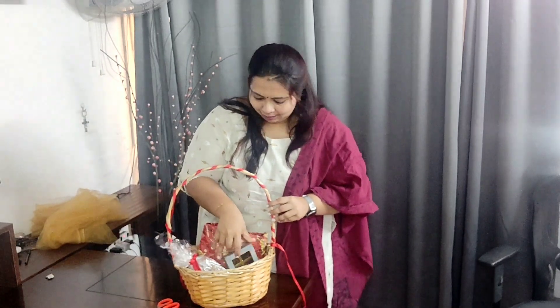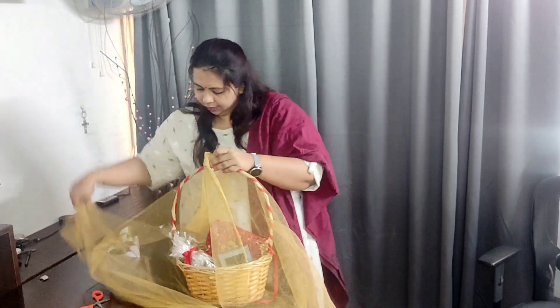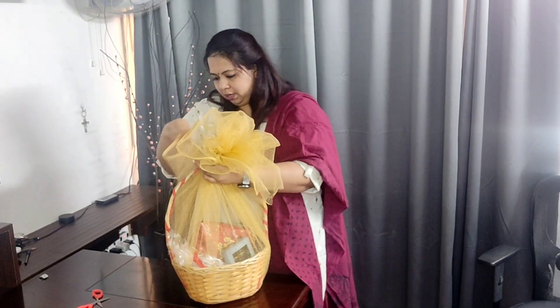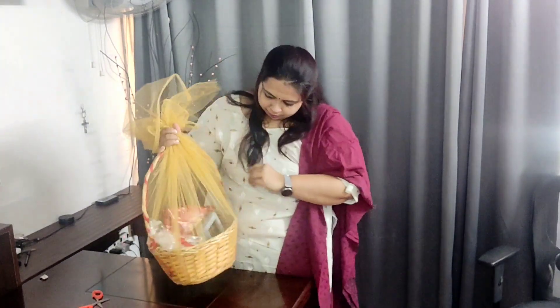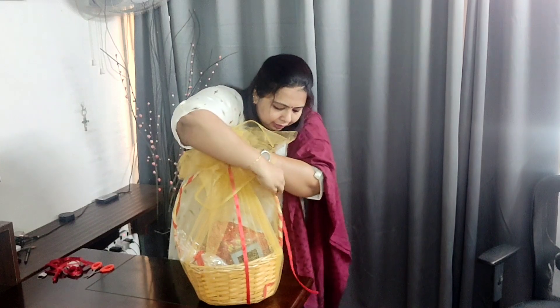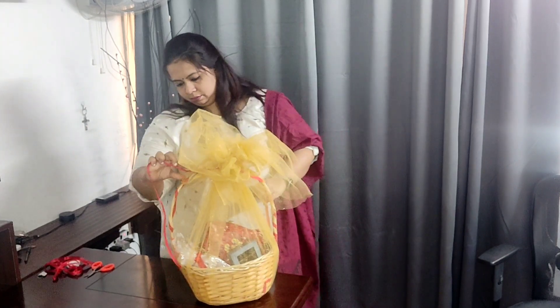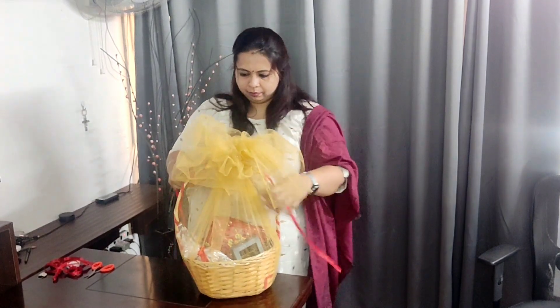Here's my box of chocolates — I place that in as well. I take this netted fabric — you get it in any fancy store — and keep it under the basket. Bring it all together and make a nice bunch. Nicely tie this and ensure it is nice and firm. Here it stands like a nice flower!